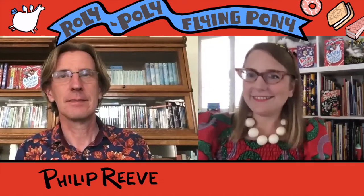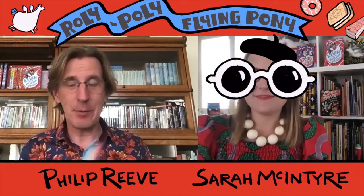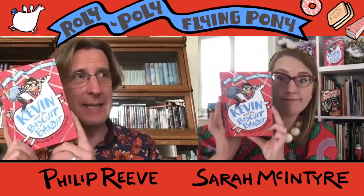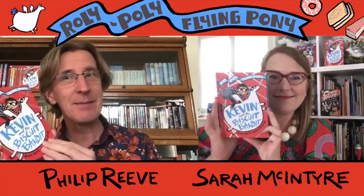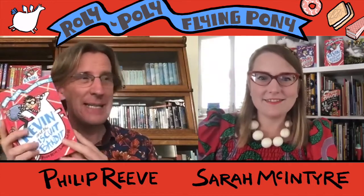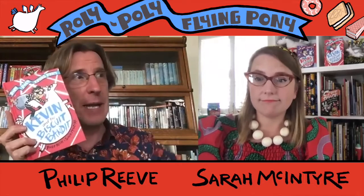Hello, this is Philip Reeve and this is Sarah McIntyre and we're the authors of Kevin and the Biscuit Bandit. We're going to hand you over now to a video where Sarah is going to teach you how to draw your very own roly-poly flying pony.